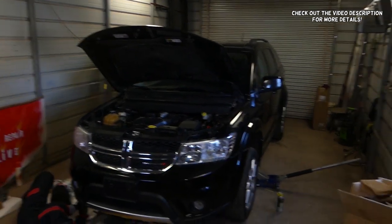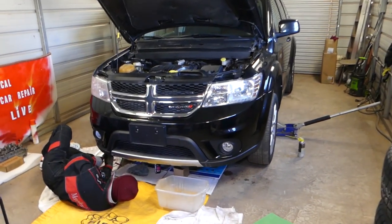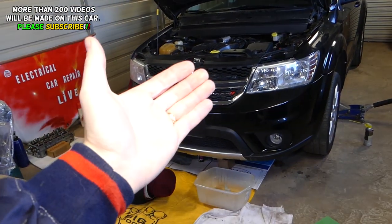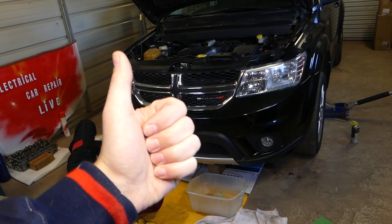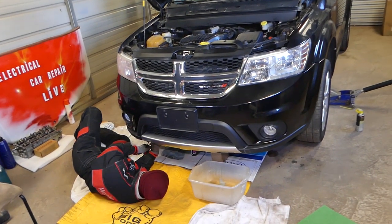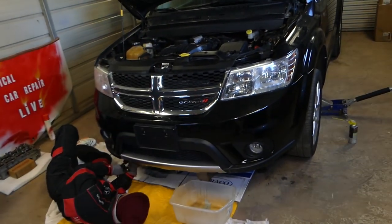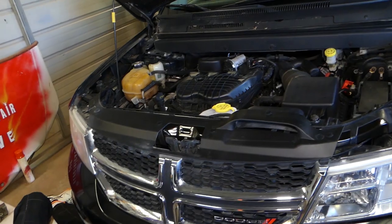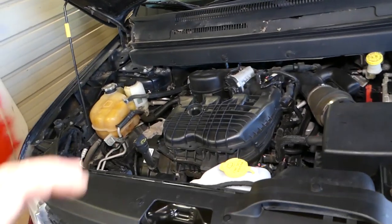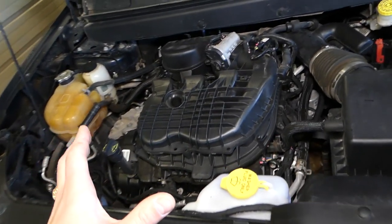Hey guys, welcome back to Our Repair Guys. Thank you for watching and subscribing. In today's video we'll be working on a Dodge Journey, generation 2009 to 2019, and we're going to show you how to remove and replace ignition coils. We have more than 200 videos on the Dodge Journey, so please subscribe. Our mission is to save you money by teaching you how to fix your car for free. This is a 3.6 engine, but most videos will apply to other engines as well.